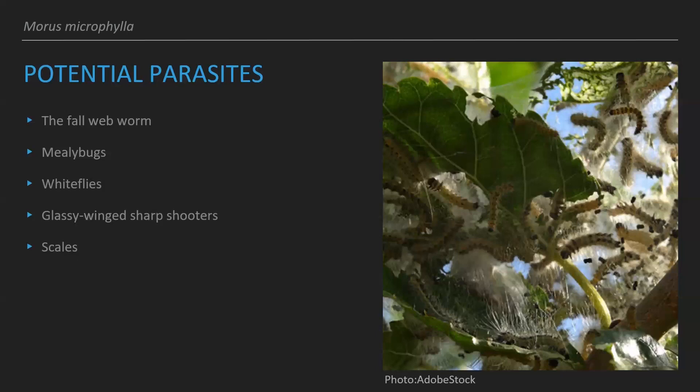The glassy-winged sharpshooters are leafhoppers that eat the sap of the tree. They don't necessarily cause direct damage, but their excrement can produce the growth of Xylella fastidiosa, a bacteria harmful to this tree — a disease similar to mulberry leaf scorch. Scales eat the juices of the tree, and large infestations can cause wilting, yellowing of leaves, and bark cracking. You can avoid scales with adequate watering and pruning, or by introducing ladybugs to eat the scales.